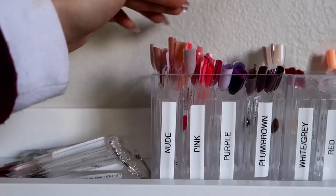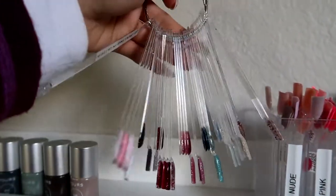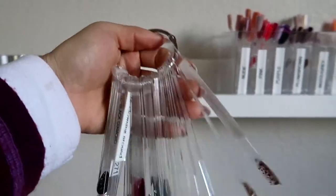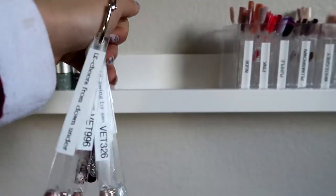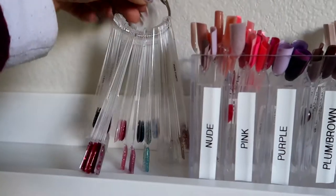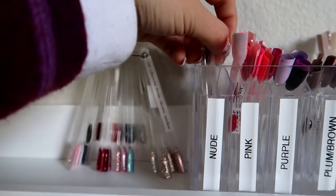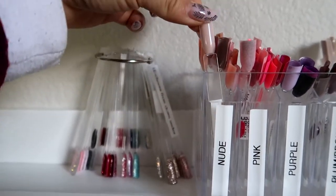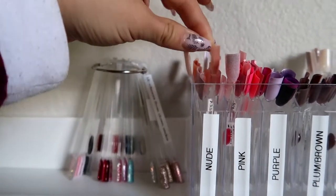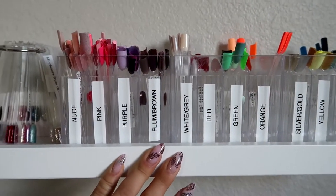I also needed to buy more containers for my glitters. I was using them in a ring and it felt so hard to find the right color, so I put them separately into different shades. If a client needs a nude, I just grab all my nudes and show her, or if she comes with a picture I can find similar shades. I just did this yesterday so I'll see how it works.